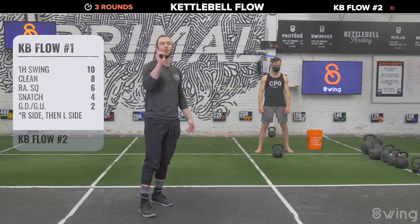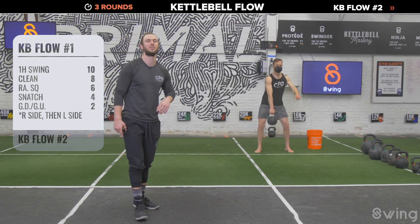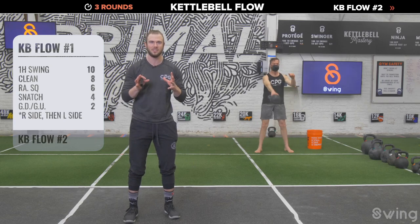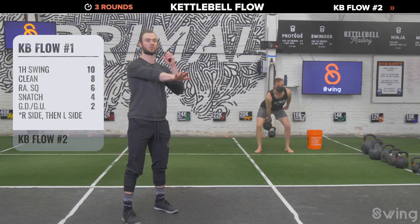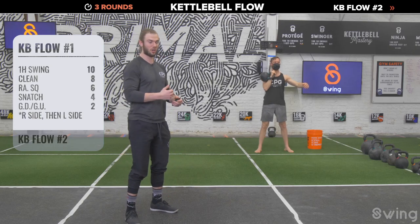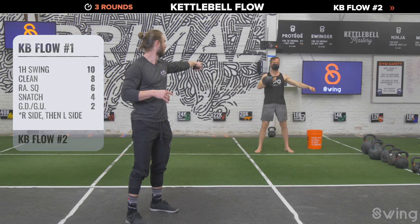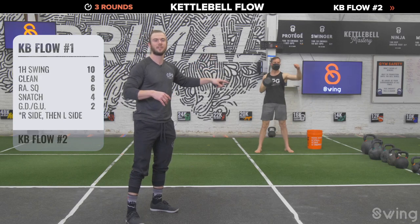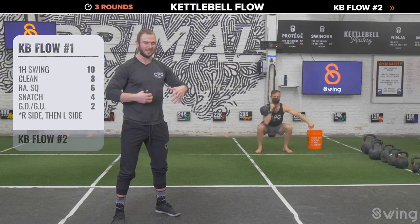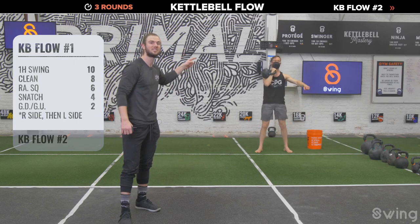Right side, starting with 10 swings — three, two, one, let's go! Float that bell, get the power dialed in. After 10 swings, go right into your cleans — pop that bell up, keep it close to the body, catch quick so the bell lands on the wrist softly every single time. After 8 cleans, rack squat for 6. Pull yourself into the squat — left hand out to the outside, abs doing most of the work holding that bell.